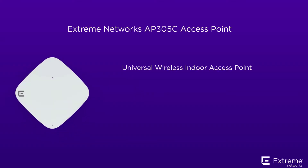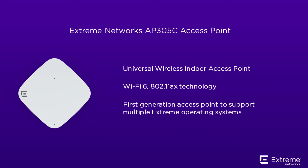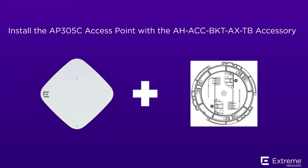Hello and welcome to the AP305C Indoor Access Point wall installation video. The AP305C Access Point is part of Xtreme Network's Universal Wi-Fi platform and provides users the choice of multiple operating systems. In this video, you will learn how to install the access point with the AH-ACC-BKT-AX-TB accessory on a solid flat ceiling or to a wall.